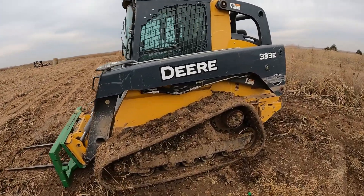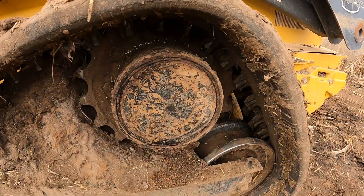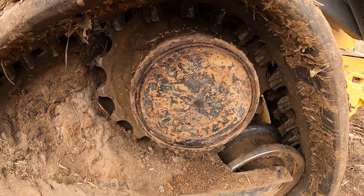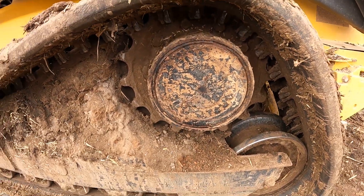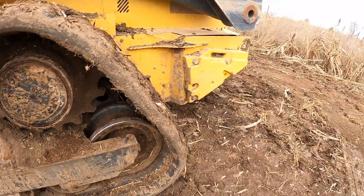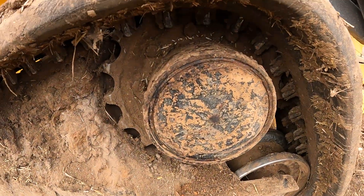We're going to see if we can look — he said the left hand side was locked up, which would be this left hand planetary here. What happens sometimes in these muddy in-field situations is if the seal goes out in that planetary and it loses the gear lube,